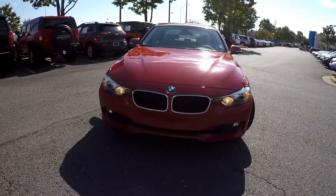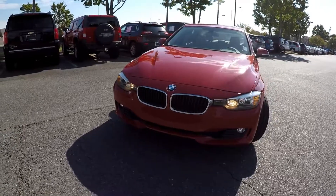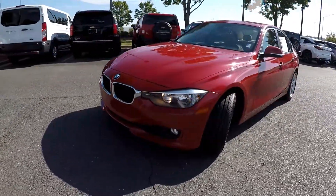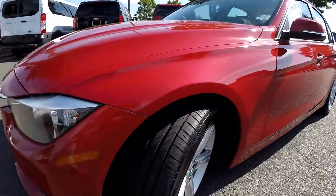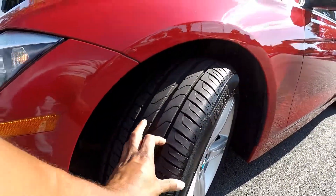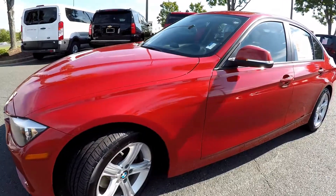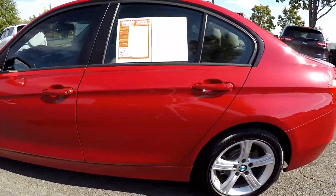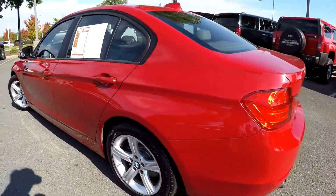Here you are looking at a 2012 BMW 328 3 Series. I'm doing a quick walk around here. First I'm going to start off by checking out these tires, looking for tread. Looking around the rest of the car here — pretty straight, scratches, dings, anything like that. Everything looks good.